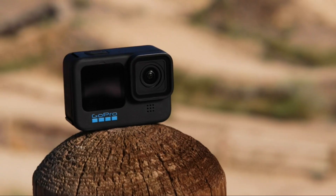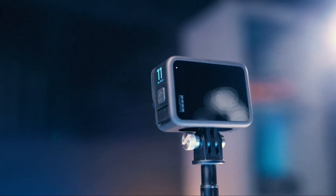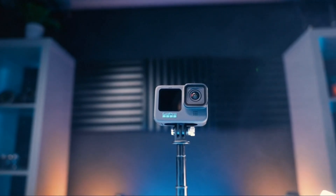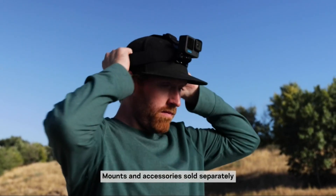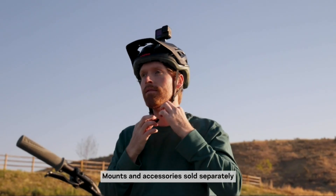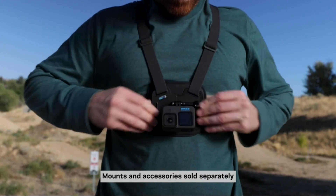You still get the same compact design with dual LCD screens on the front and the back, and those built-in GoPro folding fingers on the bottom of the camera. This means all of your favorite GoPro accessories — even cases for the GoPro 10 — will continue working on this GoPro Hero 11 Black, and there are a ton of them out there.